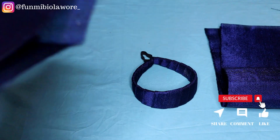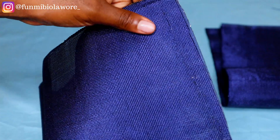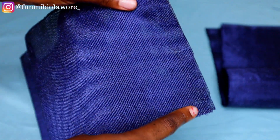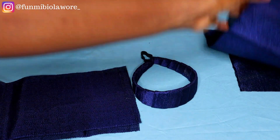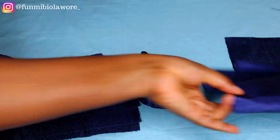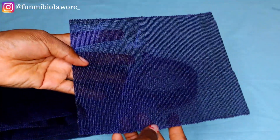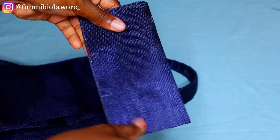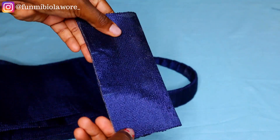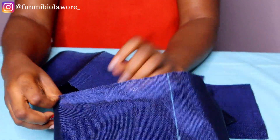I'm going to join my fabrics together. I have my ashiroki — the longer piece, the one cut into three pieces — and I'm going to join them together along the length. I'll repeat the same for the second and third pieces. I'm also going to fold the tiny piece that will serve as the loop, joining it at the side with half an inch seam allowance, or quarter inch depending on what you find easy. Now I'm turning the ashiroki inside out.